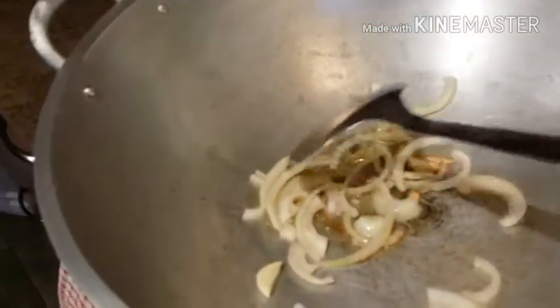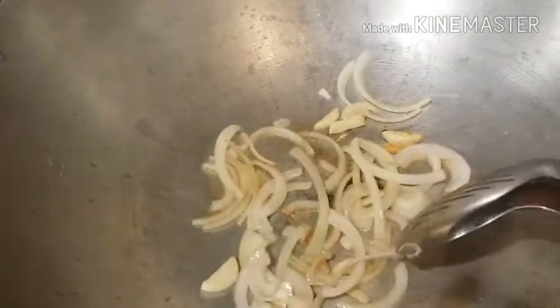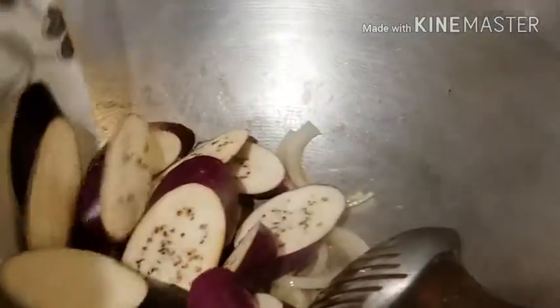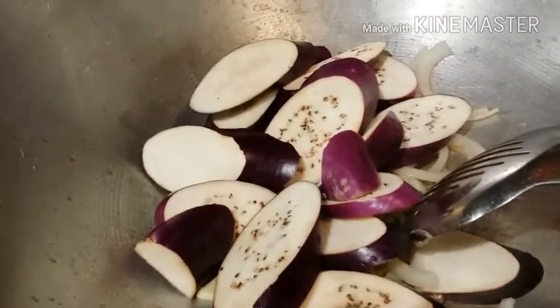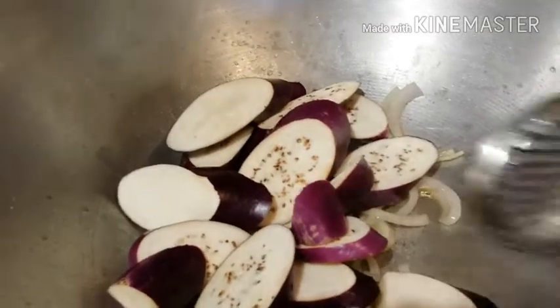While we're waiting for our paksiw to start boiling, we're going to start the adobong kangkong. I have a little bit of garlic and onions to sauté. We're going to cook the eggplant first before the kangkong, because eggplant takes a little longer to cook and kangkong is very easy and quick.